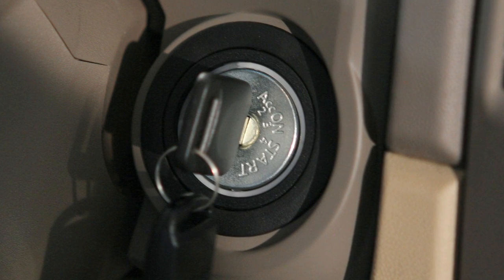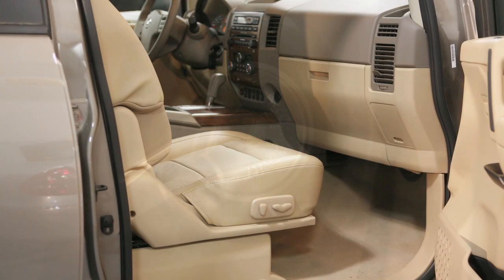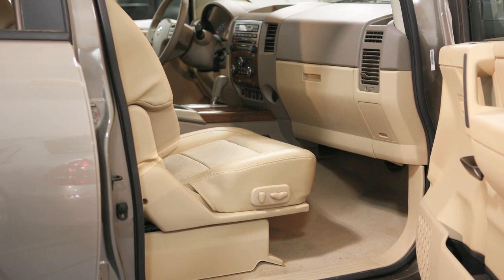When the ignition is turned off, power to the Moonroof continues for a period of time. If either front door is opened during this period of time, power to the Moonroof is cancelled.